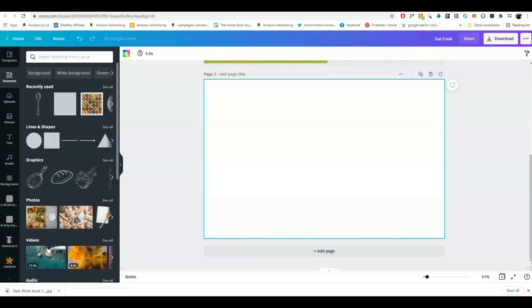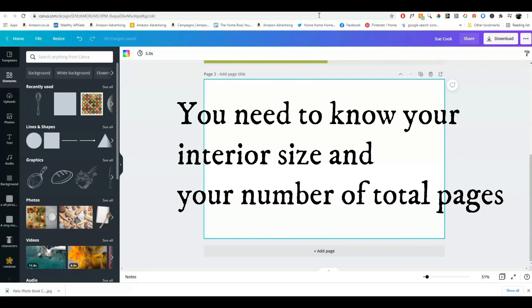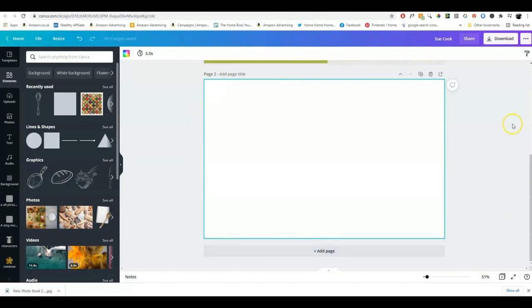I've decided that I want to create a recipe planner. It's going to be 8.5 by 11 inches with 120 pages. You need to know all this information before you make your cover because your cover is going to be created as one PDF — with the front cover, the back cover, and the spine in the middle.